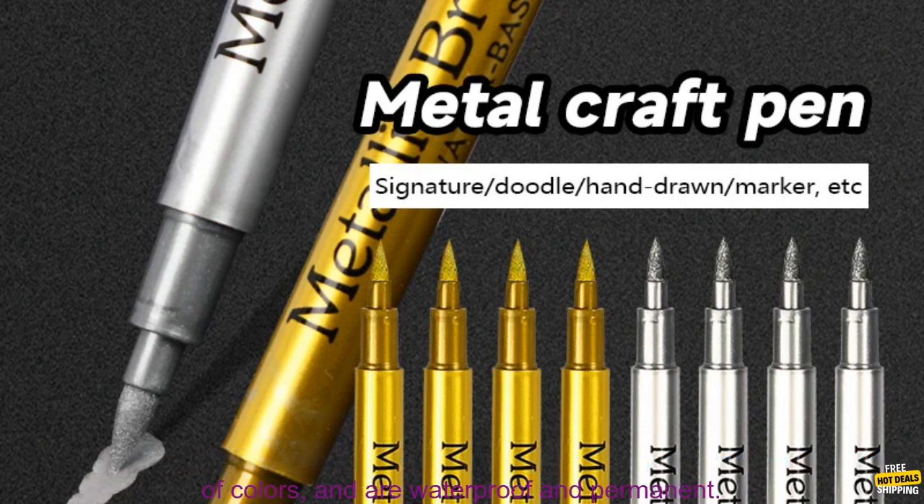Overall, Metallic Waterproof Permanent Marker Pens are a great option for a variety of crafting projects. They are easy to use, have a variety of colors, and are waterproof and permanent.